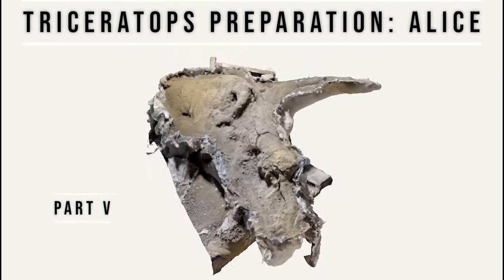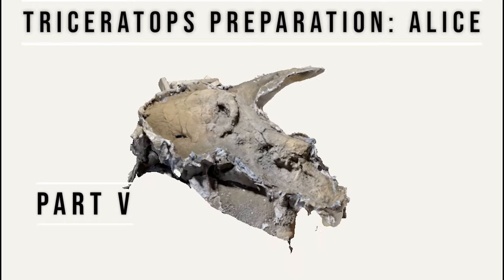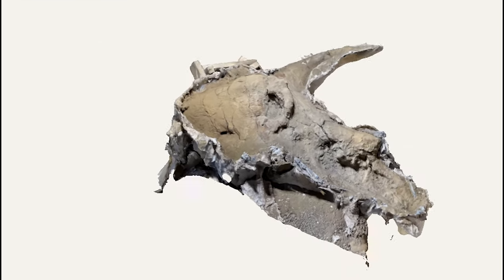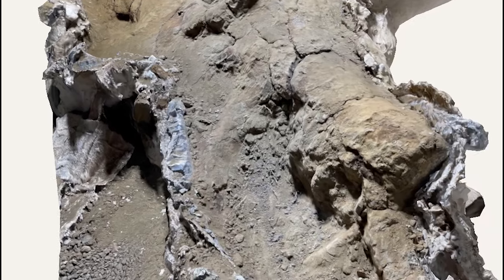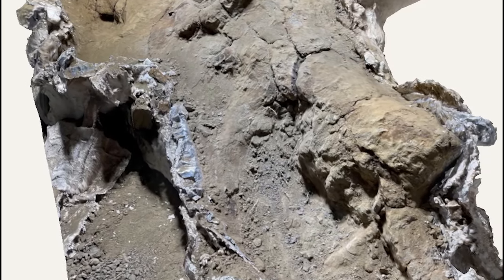Welcome to part 5 of the fossil preparation series of Alice the Triceratops Skull. Today we're going to be removing sediment from different areas on the right side of the skull. Let's go ahead and start with the maxilla.